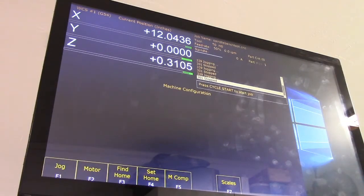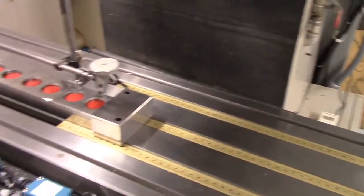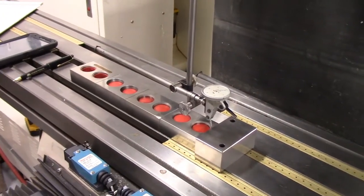Let's make sure it took — 13.74986. All right, that looks good. I'm going to swing back down to the table and repeat the whole process again to see if we hit 12 inches on our DRO. The goal is to hit 12 inches exactly.